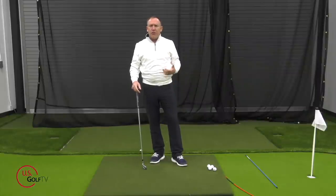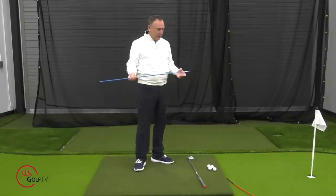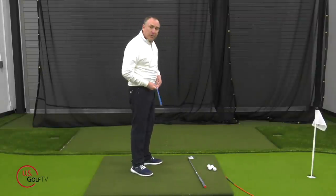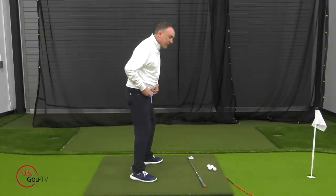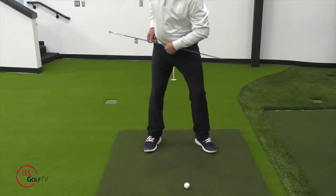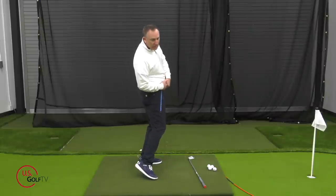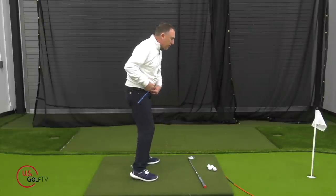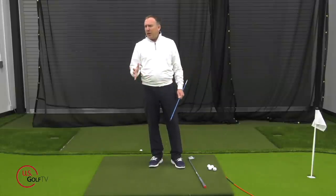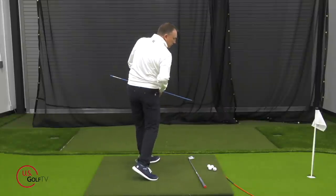For driving range drills, the first one uses a simple alignment rod. Just hold it along your belt — you can put it through the belt loops on your pants if you want. As you rotate, practice getting the front end of the alignment rod pointed toward the ball position at impact. That helps your body understand what it feels like to open up the hips. If you don't open the hips, that end of the rod won't get out to where the ball is. Rotate and open up — just be careful not to hit your arm or hand with the rod if hitting balls.